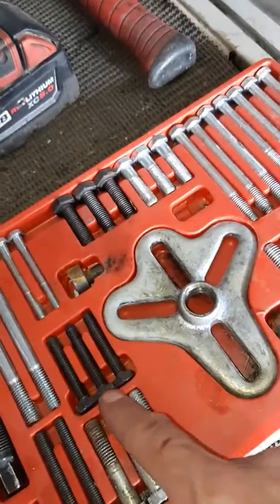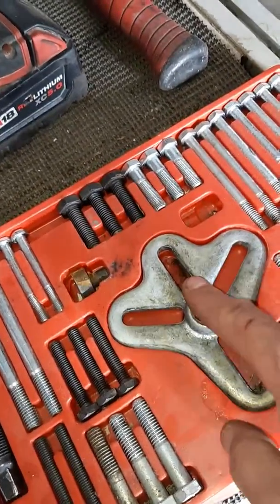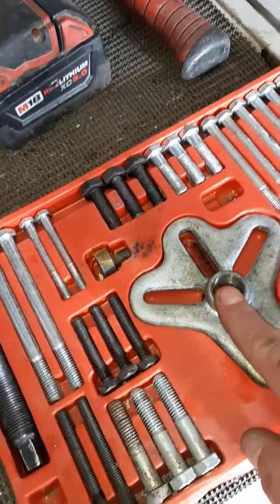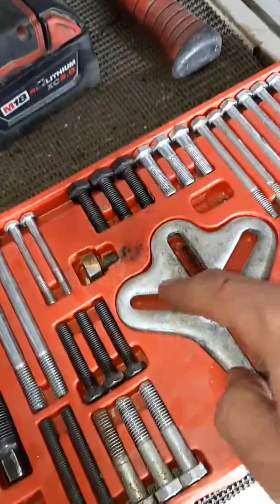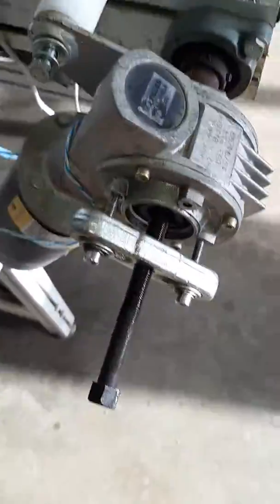Simple to put together. You just take two bolts, or three or four — whatever you're pulling off that this gear puller will reach — with a shaft that you have to pull off. And you put the center bolt after you bolt in the bolts to whatever you're bolting to, just like this.